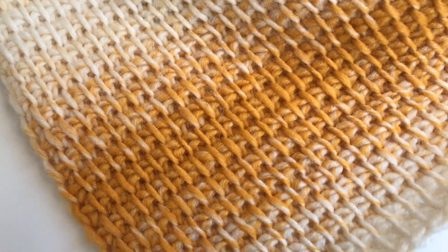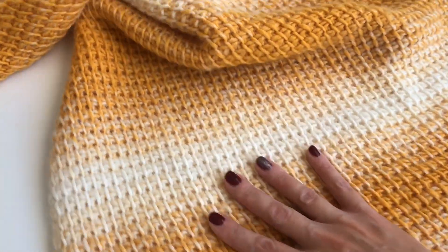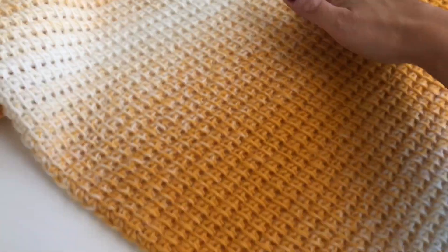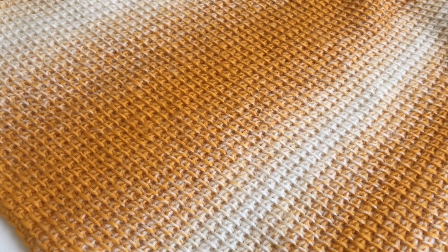I use the Lion Brand Scarf yarn. I will open this up so you can see the colors even better, but you can use any yarn, any color you like.